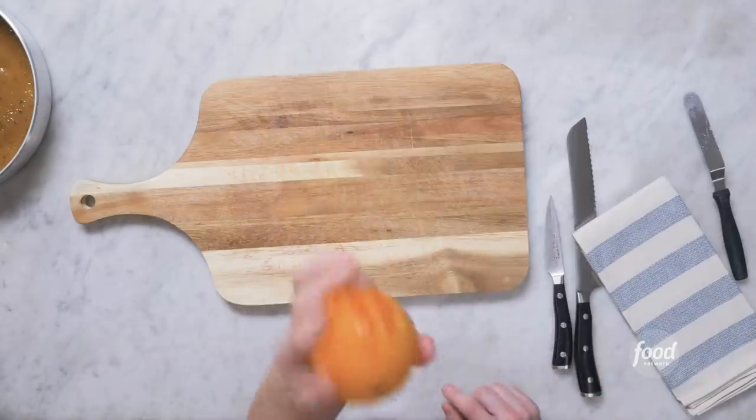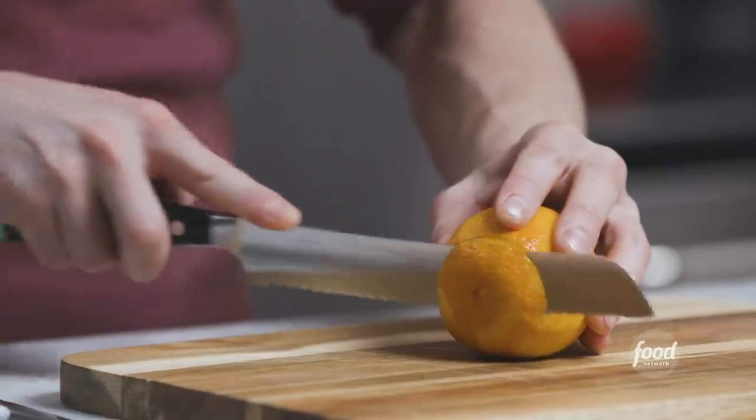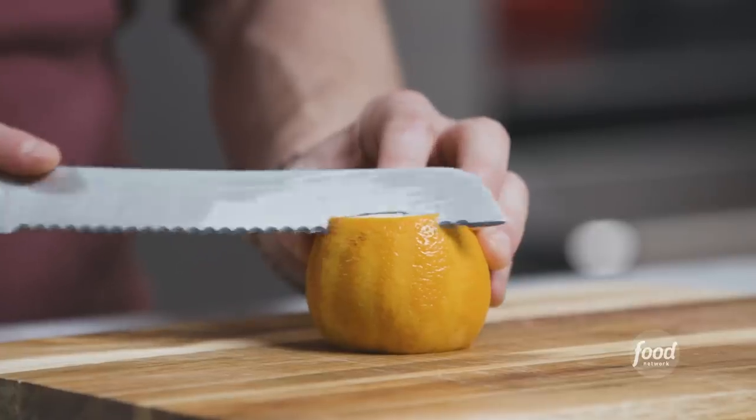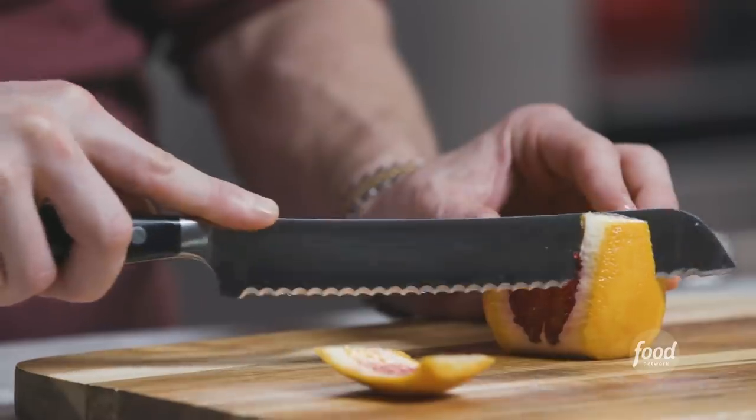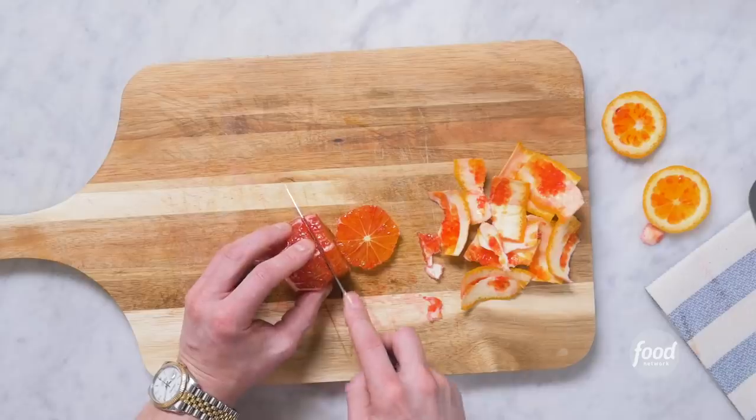Now for the star of our show. Blood oranges vary — they can look pretty normal or they can be totally red-purple on the outside. We're going to cut our oranges into thin, beautiful mosaic segments by taking the peel off first. Cut both ends of the orange just till you hit that flesh, then take the peel off gently, following the edge of the orange. Now we'll cut this orange into one-eighth-of-an-inch discs. When you find blood oranges, just buy a lot of them. The juice is delicious — they're great for baking, snacking, goat cheese salads. I love a blood orange.